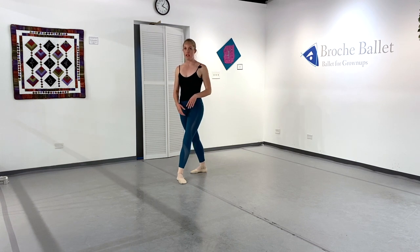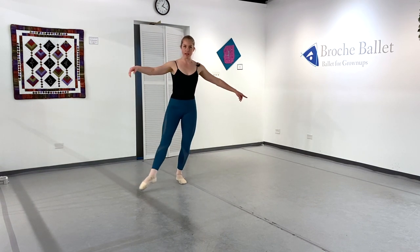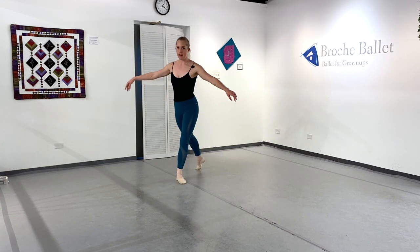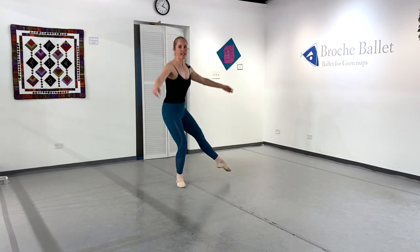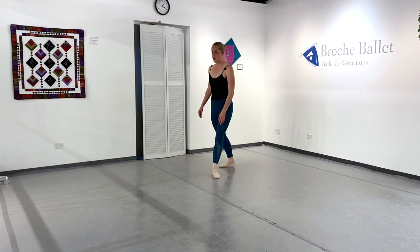I start with tombé pas de bourrée — back, side, front — and I'm going to land in a big fourth, kind of like in grand allegro if I was going to do a glissade after that. So I'm in this big position. You can do a contretemps from this position anywhere. I'm going to swing my back leg around and push off — that's almost like a little rond de jambe — and then I jump off of my standing foot.